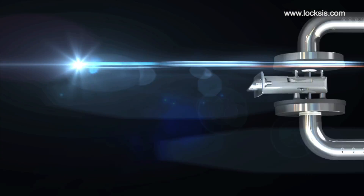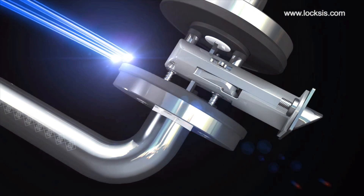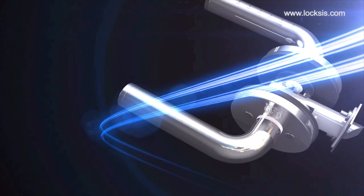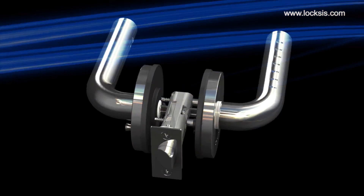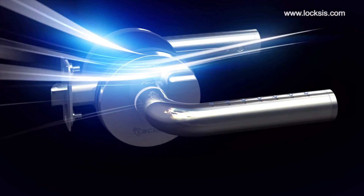We will open a new era of digital door locks. Easy. Simple and convenient. Evolution of digital door locks that can be installed by anyone. Safer. Stronger. Lasting longer. A new era of digital door locks starts now.